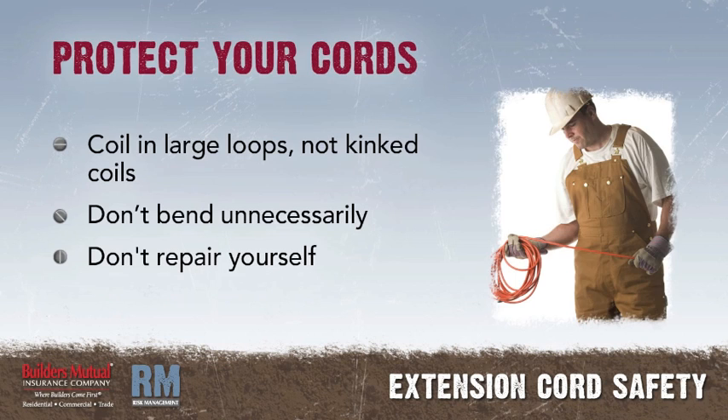So, protect the extension cords you use. Coil them in large loops, not in close-kinked coils. Don't bend them unnecessarily, and don't repair them yourself.